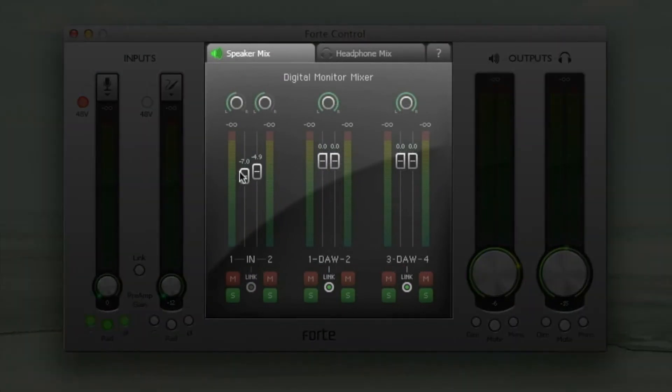Also, by clicking on the link button, if I'm recording two signals simultaneously and require matched input levels, I can click this and it matches the input sliders to the lowest set channel of the two.